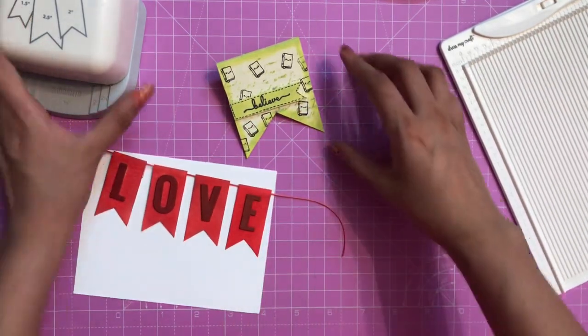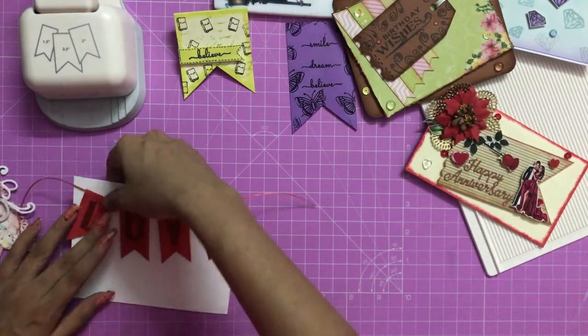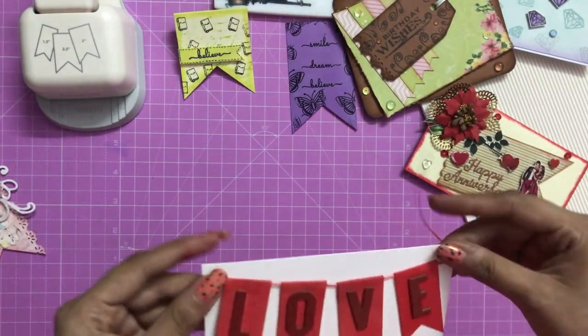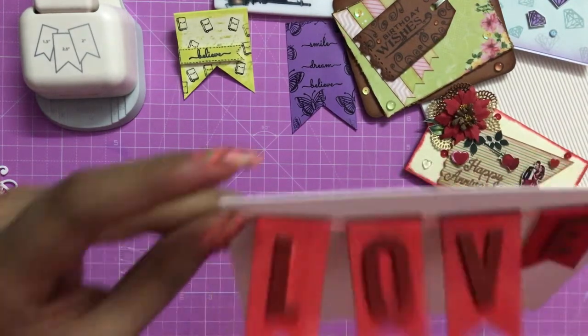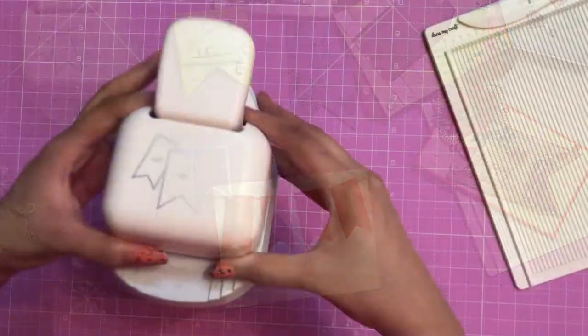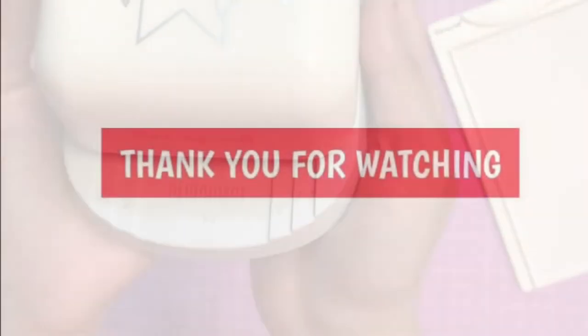You can also create a mini name wall hanging using the banner punch — it is one of my favorite punches to work with as you can use it in so many different ways. I hope you enjoyed watching this tutorial. See you soon — until next time, happy crafting!